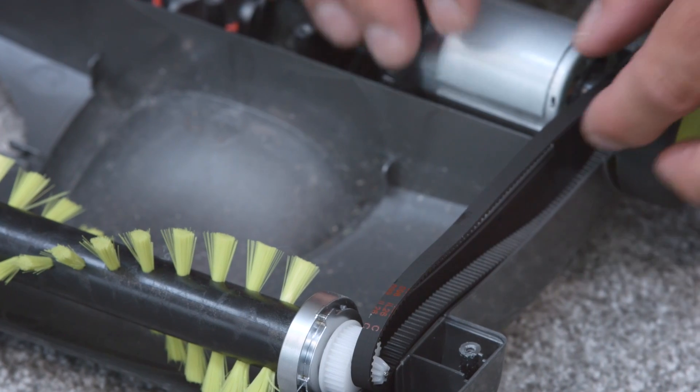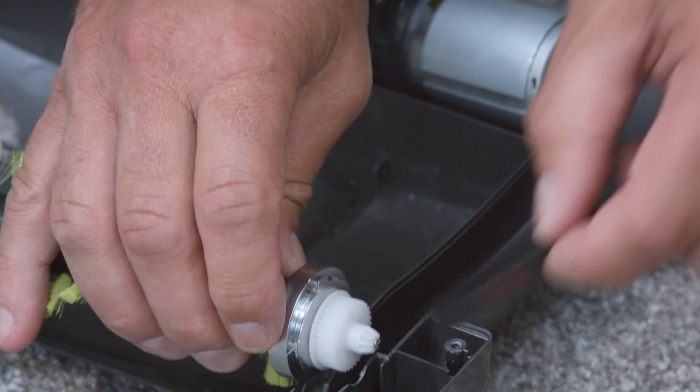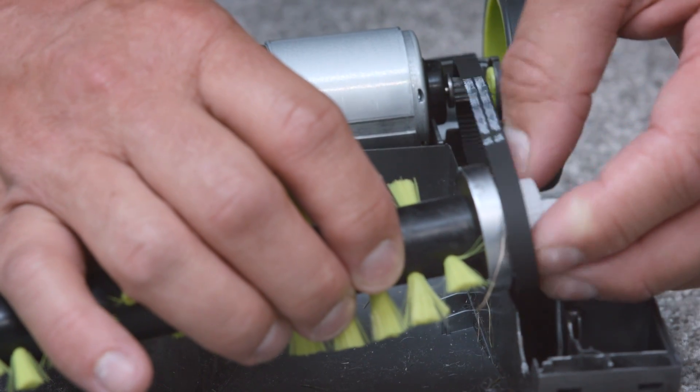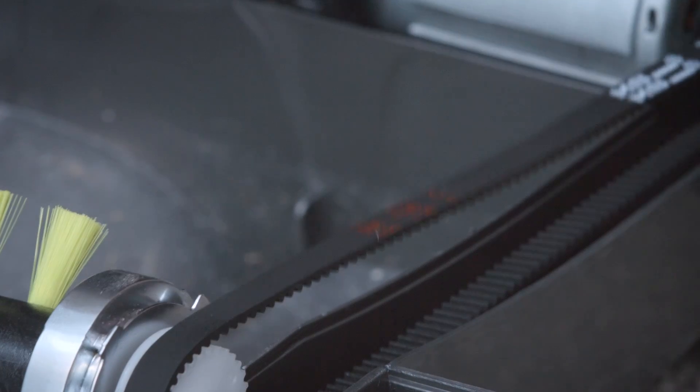You'll now be able to see the belt here. To remove it, lift the brush bar and slide the belt from the gear, then attach the new belt onto the motor and then onto the brush bar gear. Give it a quick check to make sure it's secure.